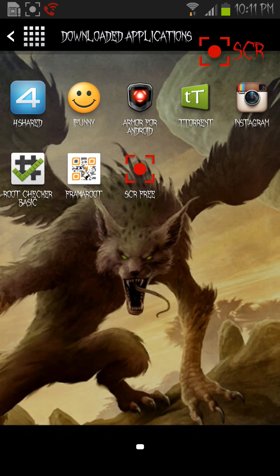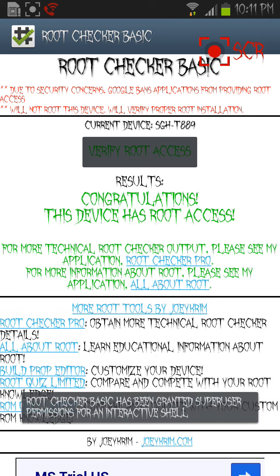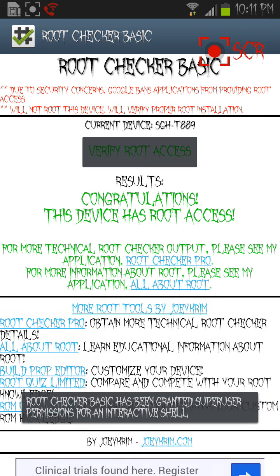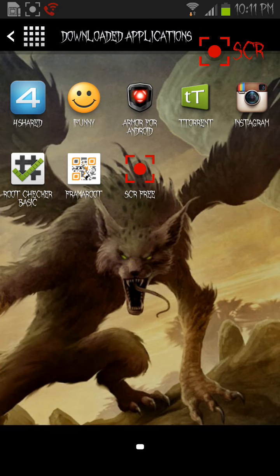Then go into Root Checker and go into 'Verify Root Access' like I'm doing right now, and it says congratulations, device has root access. That's how easy it is — no computer, no nothing.